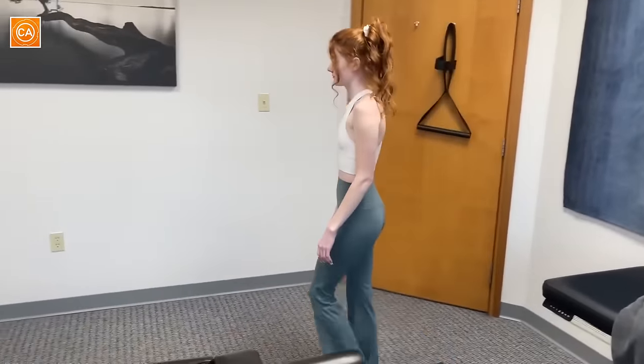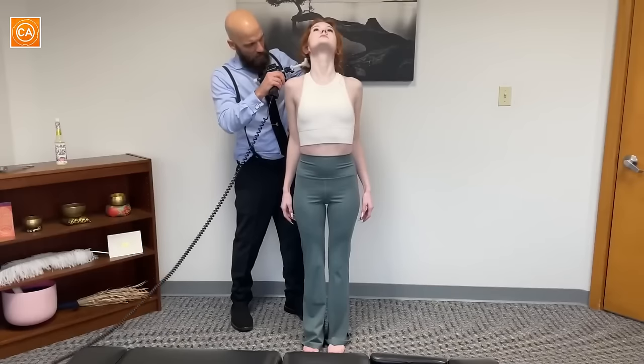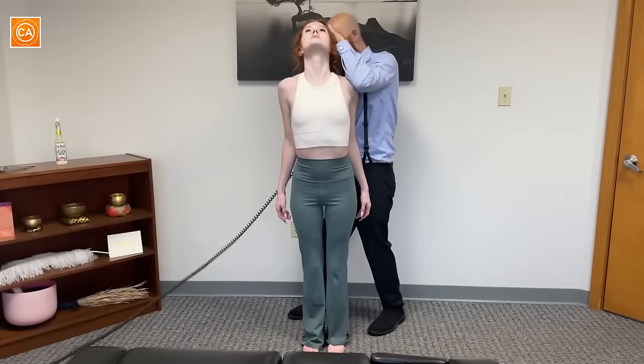Any lower back stuff? How's your lower back feel? A lot of pressure going on my lower back too. Keep squeezing. Good.